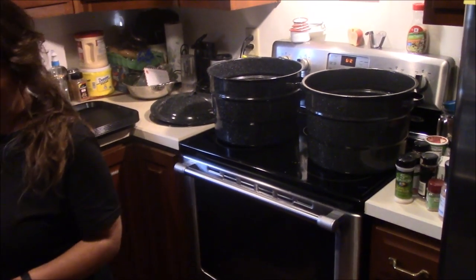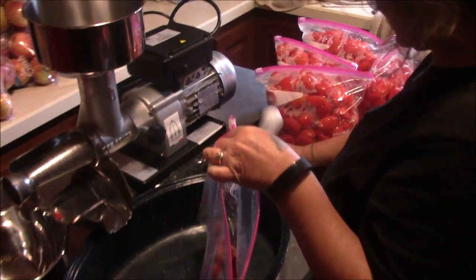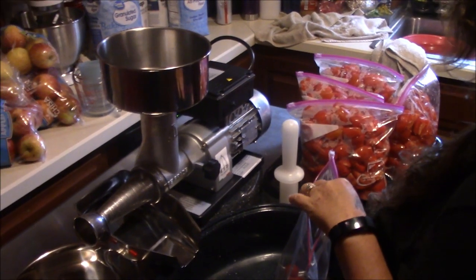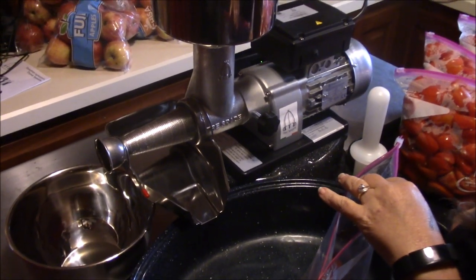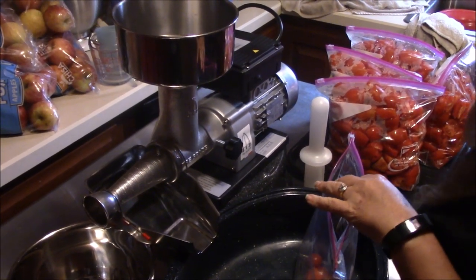We're getting ready to start here. This is just what we had up in the freezer and on our kitchen table plus what Tina picked this morning — this has nothing to do with all the tomatoes downstairs. This is a new machine for us and we know it's set up to do a good job. Let us run a few and get used to it, then we'll bring you back and show you how it works.